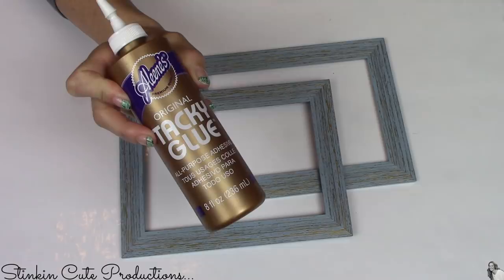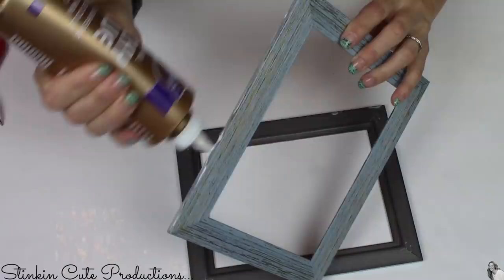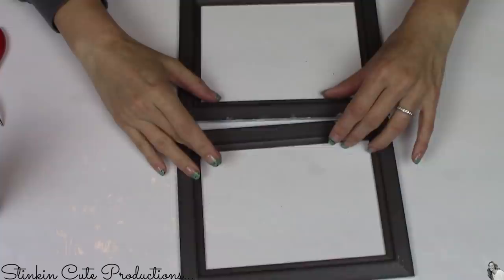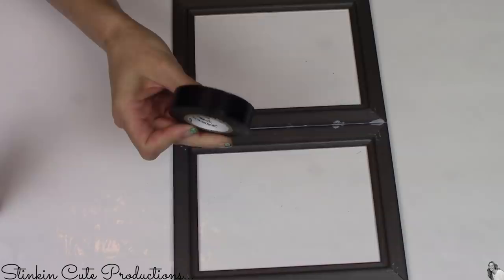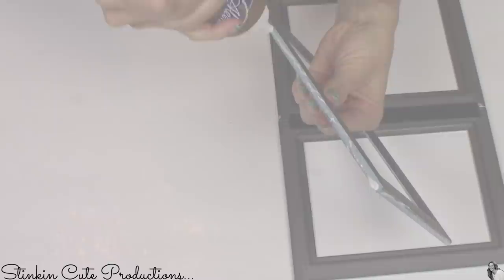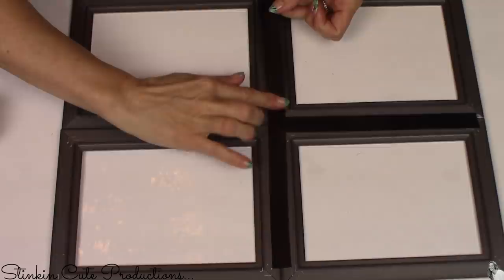Now taking Aileen's Tacky Glue — this is my personal glue of choice, I have seen great results with this. If you have a preference in glue like E6000, use it. I'm going to glue all six of the frames together — two side by side and three down, so I'll have two rows of three. Then I'm going to take black electrical tape from the Dollar Tree and reinforce where the frames meet in the back. I'm doing it with black because I didn't want it to stand out — I wanted it to blend together — and I'm going to do that on all of the seams of the frames that I've glued together.